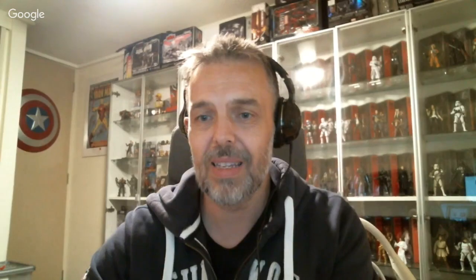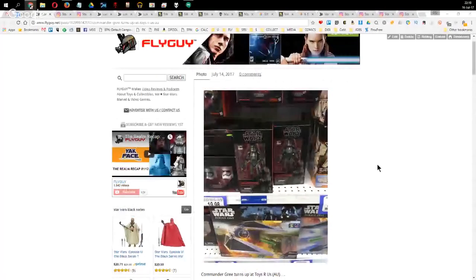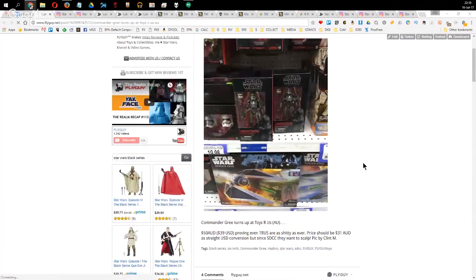We'll put show notes under the description in the YouTube video so you can click all the links. First up, something brand new just in the last few days: Commander Gree is out already. Damn, this thing's on shelves — and it's here in Australia for a shocking $50.